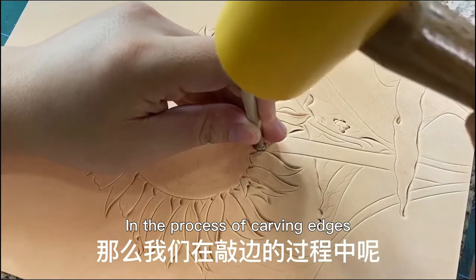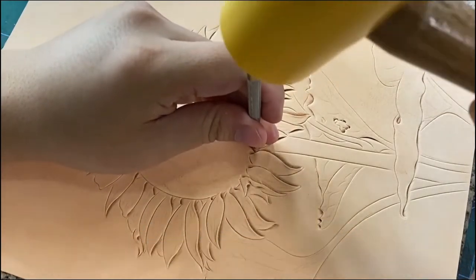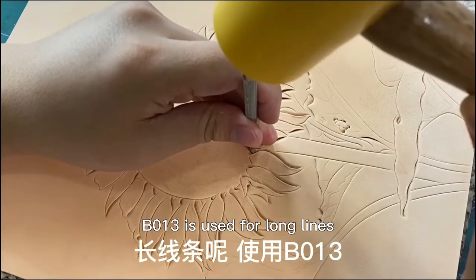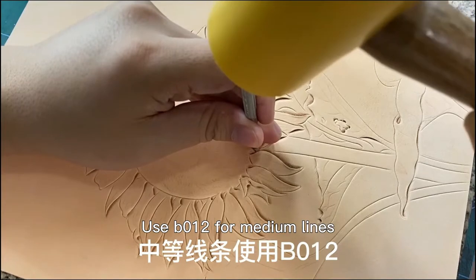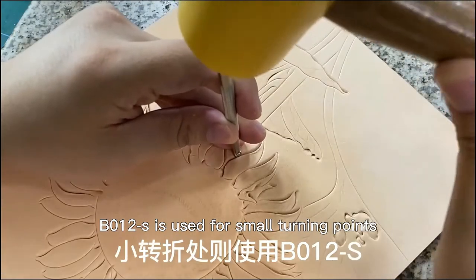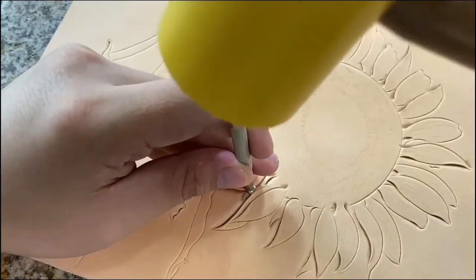In the process of carving edges, be sure to use the engraving edge tool flexibly. B013 is used for long lines. Use B012 for medium lines. B012-S is used for small turning points.